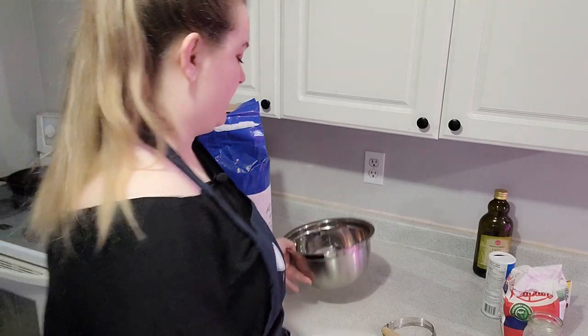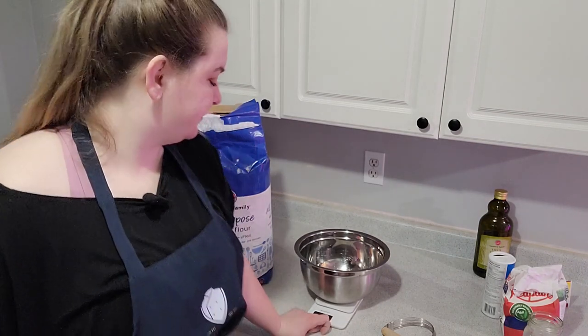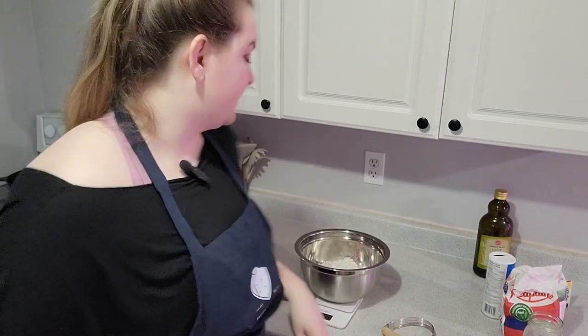I've got everything laid out here. We can just get started right away. I'm going to be mixing by hand, but if you have a food processor you can use that - I actually don't have one. I like using my hands; I don't find it that tedious, and you can get really nice layers in your pie crust making it really flaky. For both recipes I'm using all-purpose flour. I'm actually going to weigh out my dough instead of using cup measurements because it's more accurate - I'm weighing out 660 grams of flour.